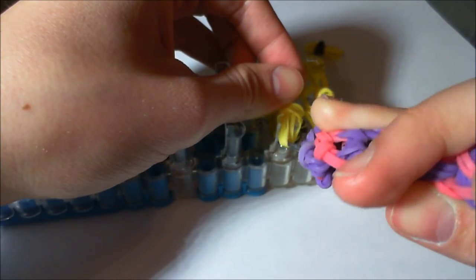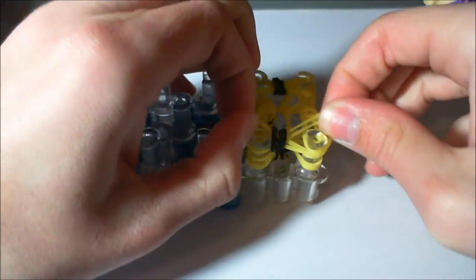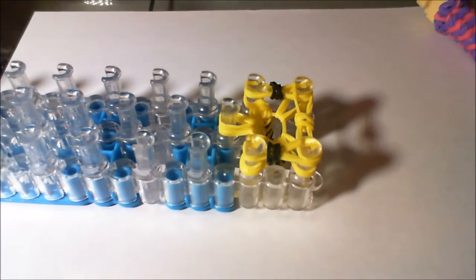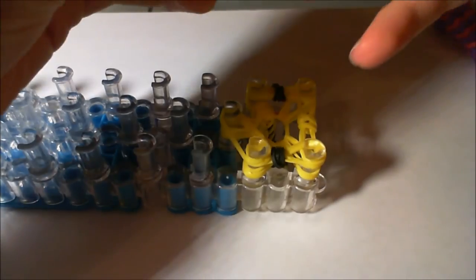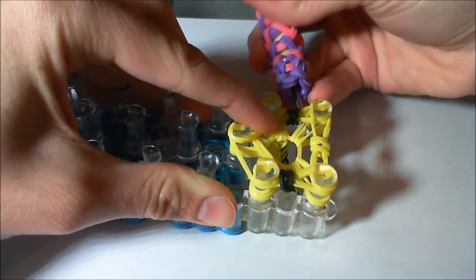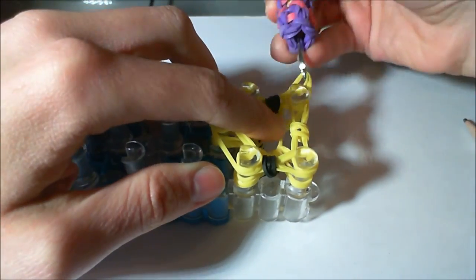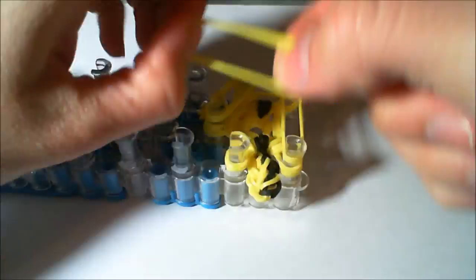Put the other ear on, then put the other eye on. The last two pegs will just be plain yellow. Then we're going to lift the bottom four bands on every peg over everything else. This row will just be plain yellow.